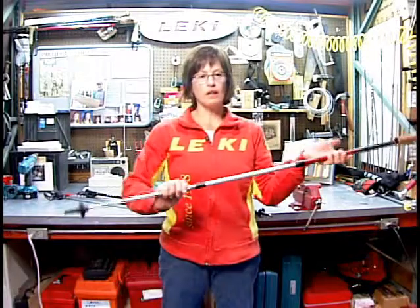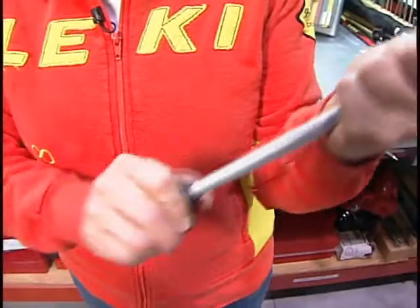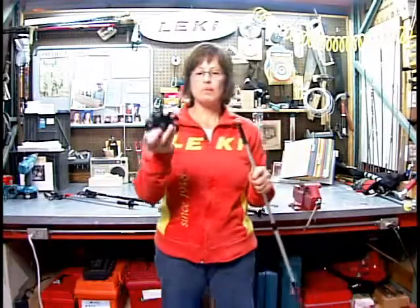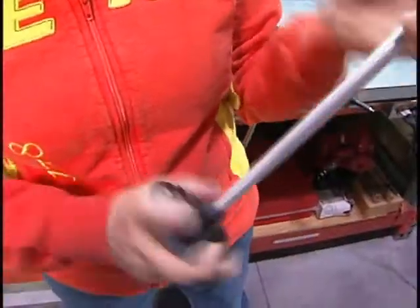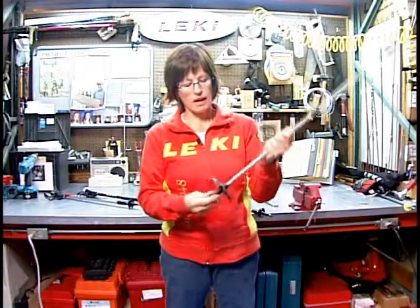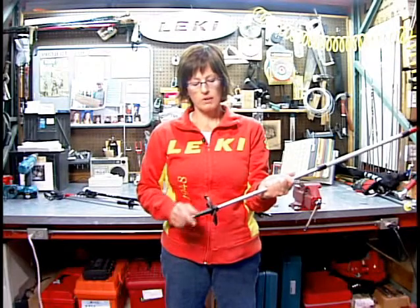What's great about Lakey Poles is that you can remove the basket that comes on your pole just by pulling against the threads. You might want to put a snowflake basket on for when you go snowshoeing or hike in the snow, and it's the same system — just thread it back on until it hits the bottom of this black piece right here.